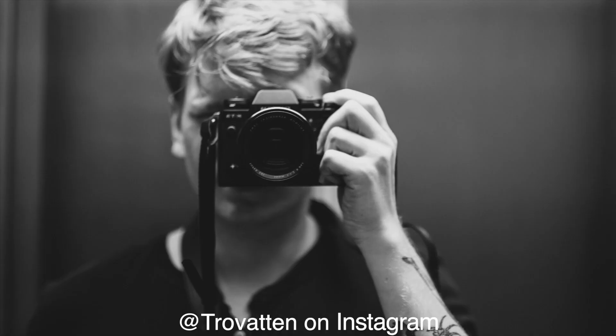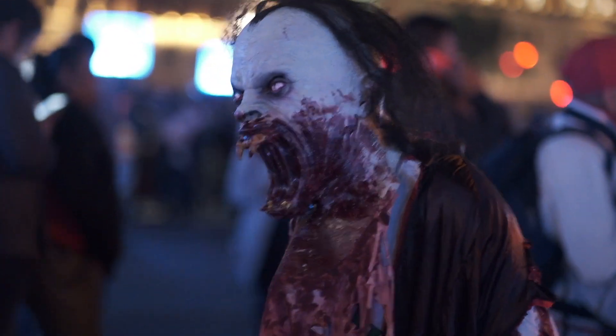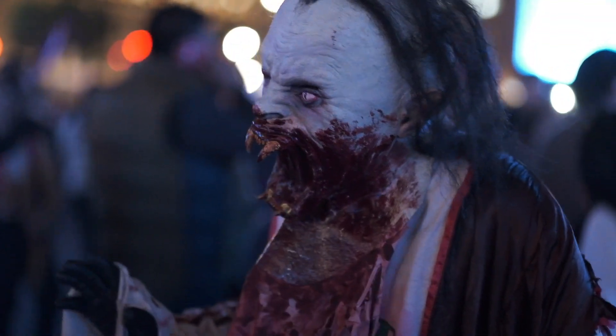My name is Fredrik and today we're gonna shoot with the X-T3 from Fuji. As I'm filming this right now, it's Halloween in Mexico and it's getting a bit dark — it's around 7 o'clock. So I think this will be a good opportunity to test how the low-light performance is in terms of autofocus and ISO.